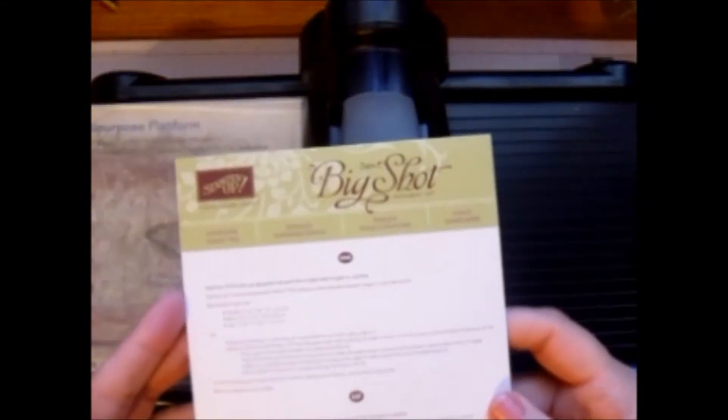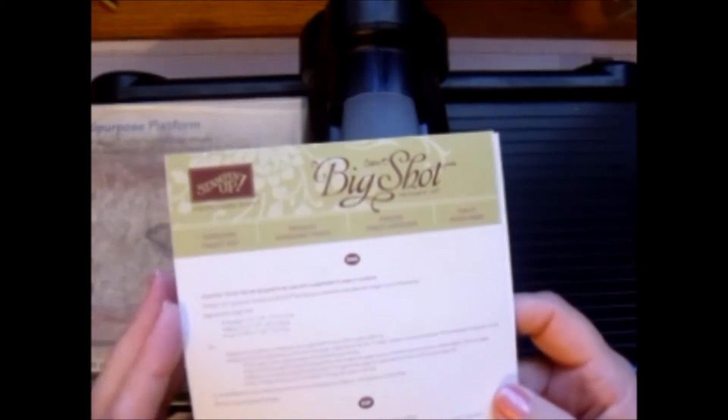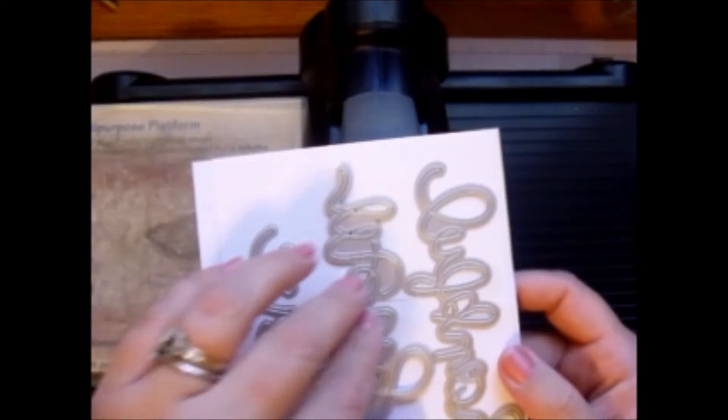Hi beauties! I know I told you that I was not a fan of the expression thinlit dies, but on my last video I was showing you that I wasn't a fan, and then people commented — I wish I could remember their names — but I'm going to show you the trick, and now I have turned into a believer and I love these.